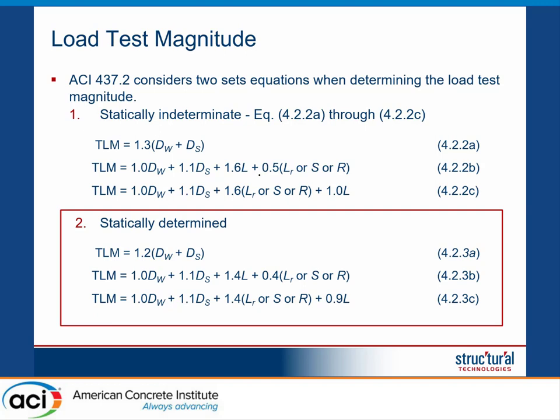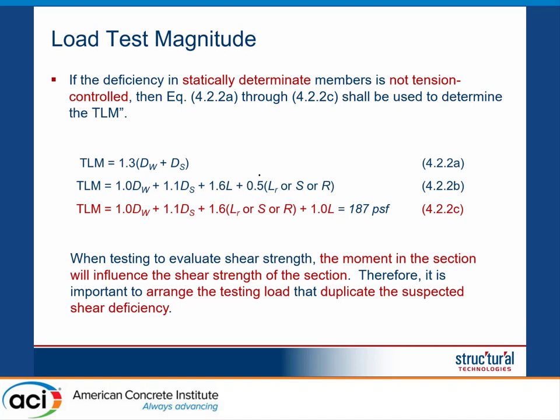The difference between the two combinations is that for statically indeterminate structures the load factors are higher — 1.6 for live load. For statically determinate structures, there is a reduction to 1.4. However, ACI 437 also has a clause that if we have a simply supported beam but the failure mode is not tension-controlled — which is our case since we're testing for shear — then we must use the load combinations for statically indeterminate structures. The governing load combination, highlighted in red, uses 1.6 for snow load and 1.0 for live load, corresponding to a total of 187 PSF.